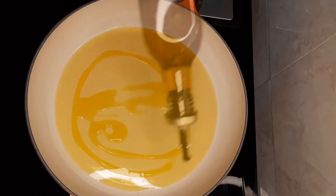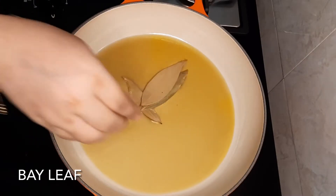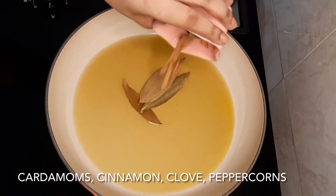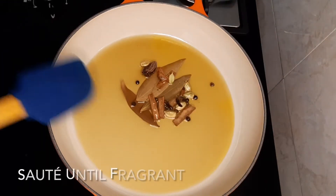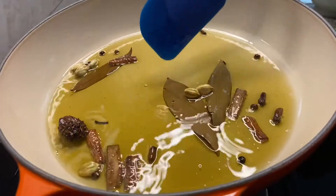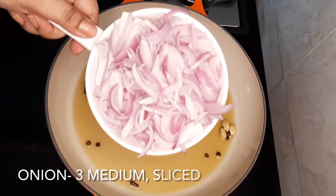We'll add about a quarter cup of oil. Once the oil is hot, we'll add some whole spices like tejpata, cinnamon, cardamom, peppercorns, and clove. We'll sauté the whole spices for about 30 seconds.